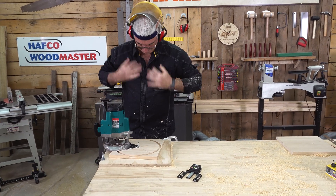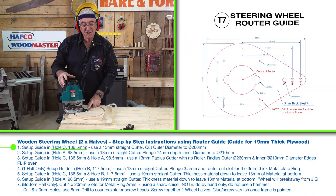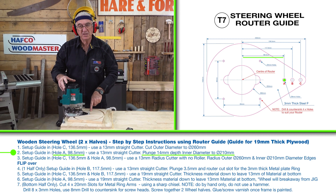And there we have it — I've now done the outside of my steering wheel. I'm going to change from position C as per my steering wheel guide back to position A and we'll do the inner circle.